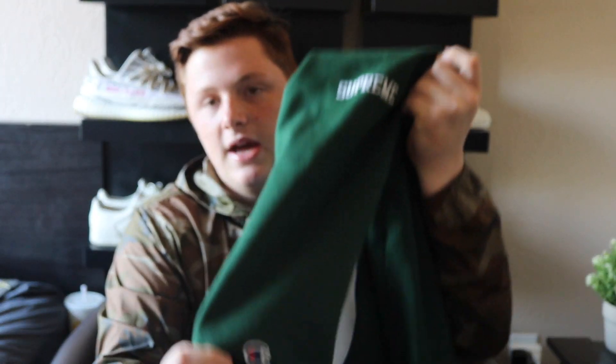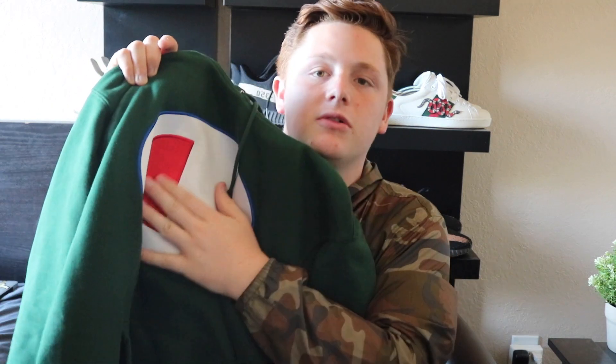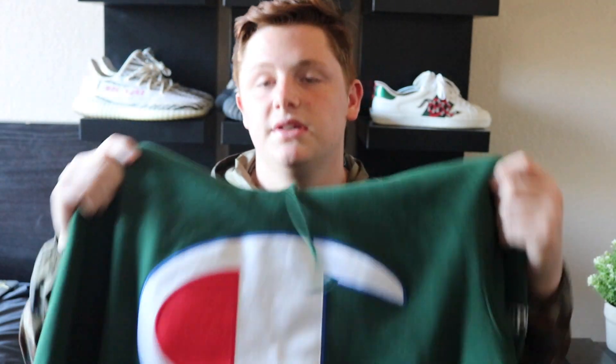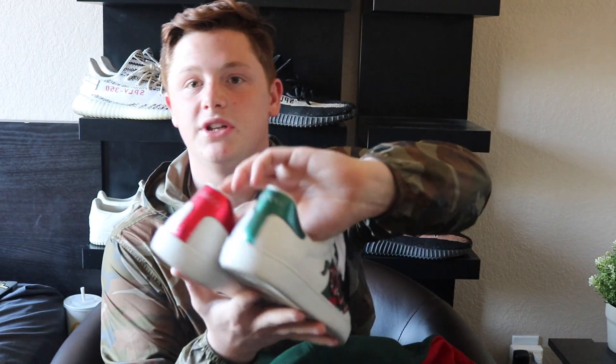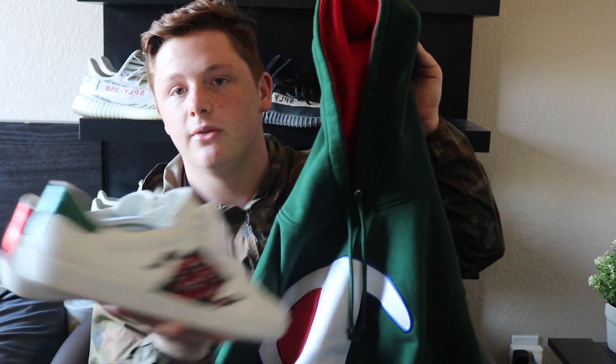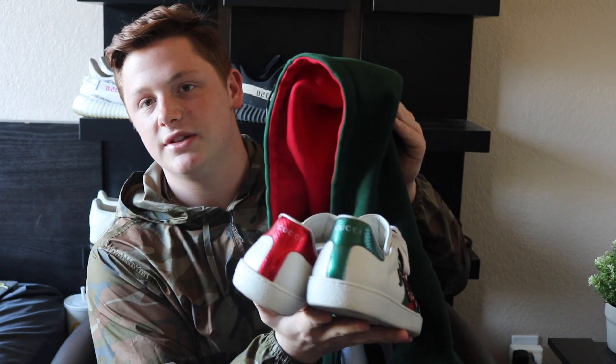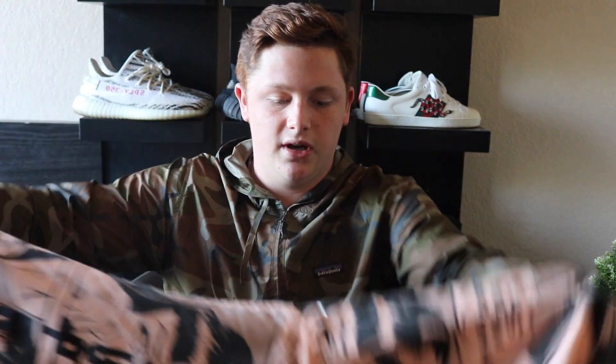The next piece is the Supreme x Champion satin hoodie. It has Supreme written on one sleeve and Champion on the other, and the inside of the hoodie is red with the Champion logo. This goes very well with the Gucci Ace sneakers because not many shoes go with the green and red, but they go perfectly together.